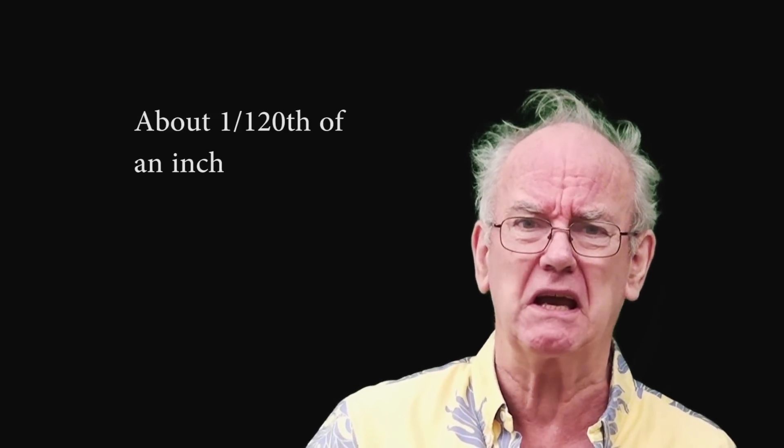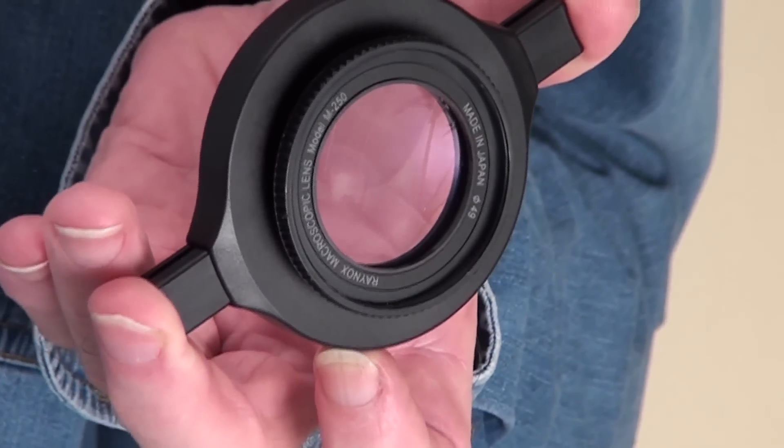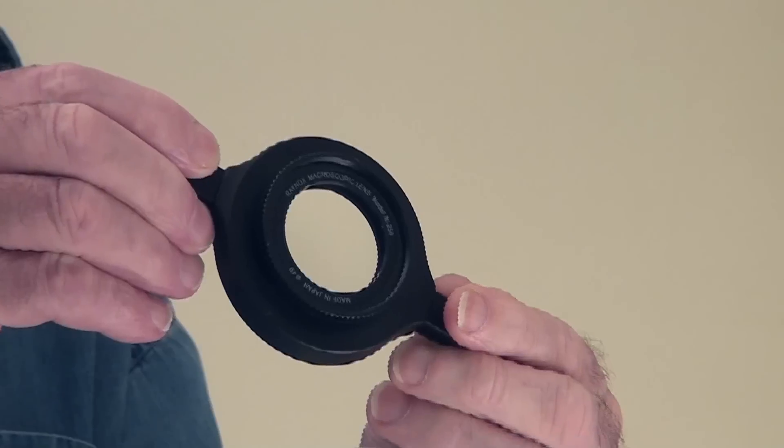We're not going to talk about macro close-up rings — we're going to talk about close-up lenses. What I've just photographed is 0.8 of a millimeter wide, so you can see how close we can get. Sorry about the special effects, I'm still learning. Now let's have a look at close-up lenses — the Raynox. We're going to use a Raynox 250, which I presume is a 2.5 diopter.